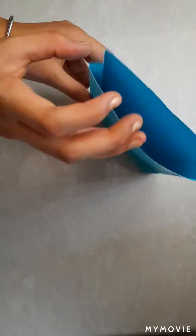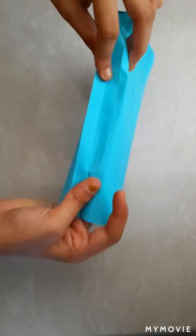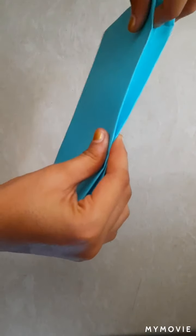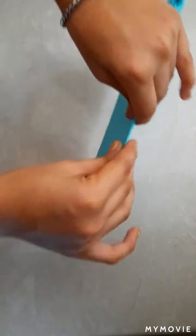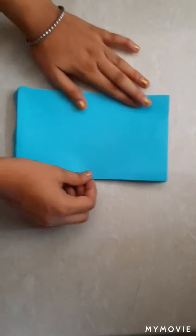Like this. Same from this side, like this.